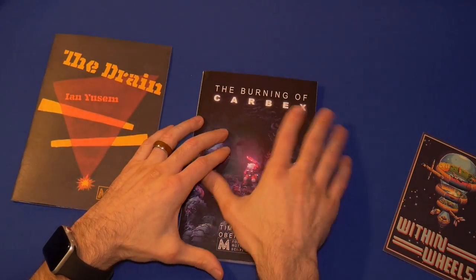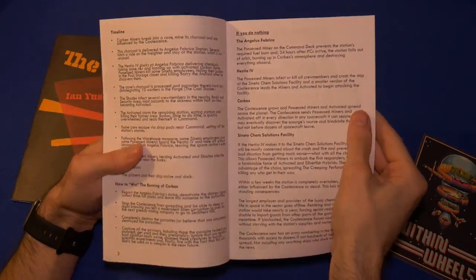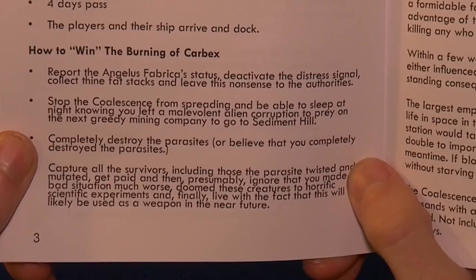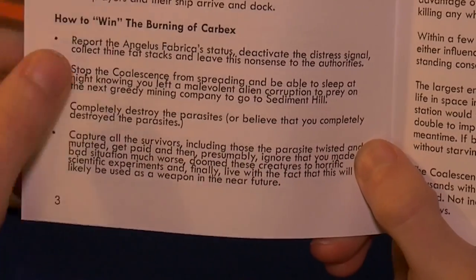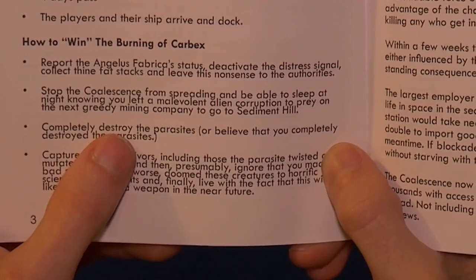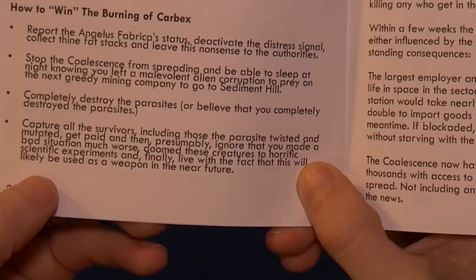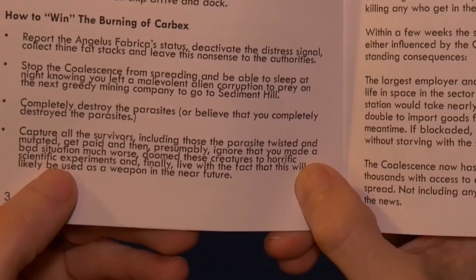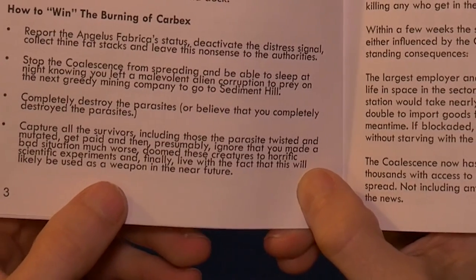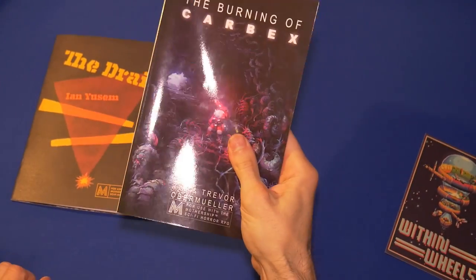There's a lot here — a big adventure. My big love for The Burning of Carbex is how everything is laid out in the beginning. It tells you how you quote-win: report the Angelus Fabrica status, deactivate the distress signal, collect your 50 kilo credits, and leave. Or stop the coalescence from spreading. Or completely destroy the parasites. Or capture all the survivors — including those the parasite twisted — and live with the fact that you've made a bad situation much worse, dooming creatures to horrific scientific experimentation. That first few pages tells you what the rest of the book details.